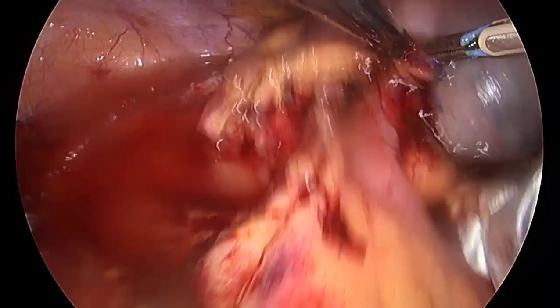Post-operative recovery was uneventful and the patient was discharged on post-operative day 2.